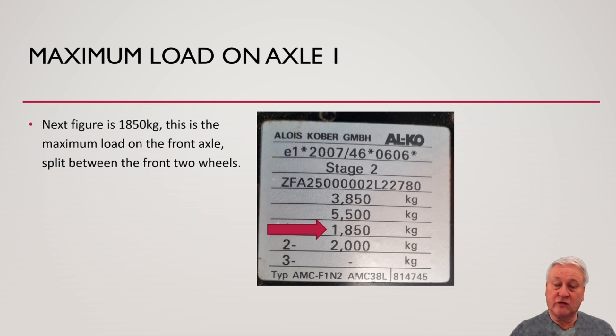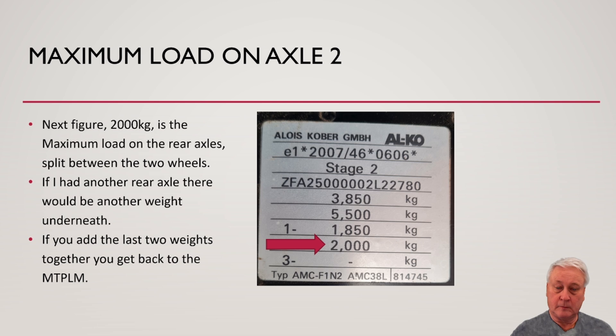Maximum load on axle 1 is 1,850 kilograms in our case, and that's the maximum load split between the two front wheels. Maximum load on axle 2 is 2,000 kilograms, split between the two rear wheels. If there were a third axle, that would be listed next to number 3. If you add those two weights together, you'll notice you come back to the maximum weight — the MTPLM.